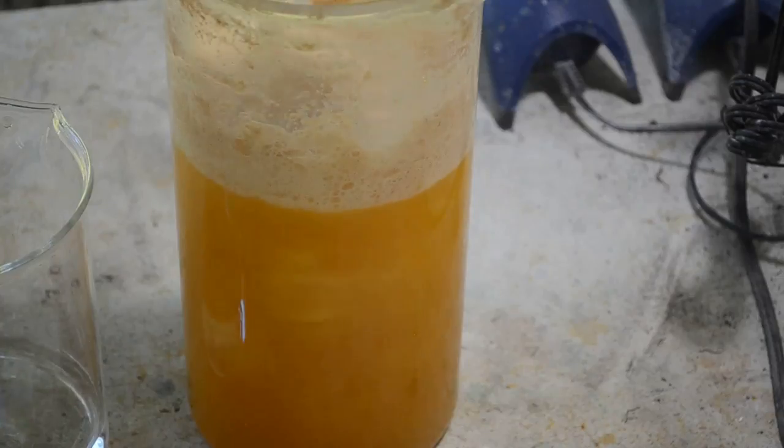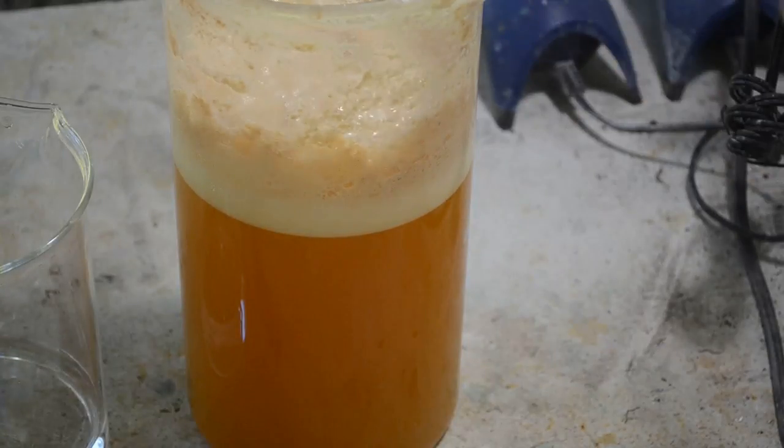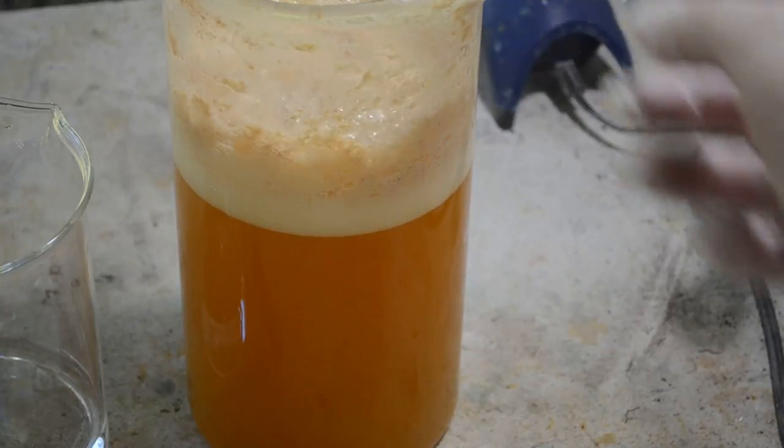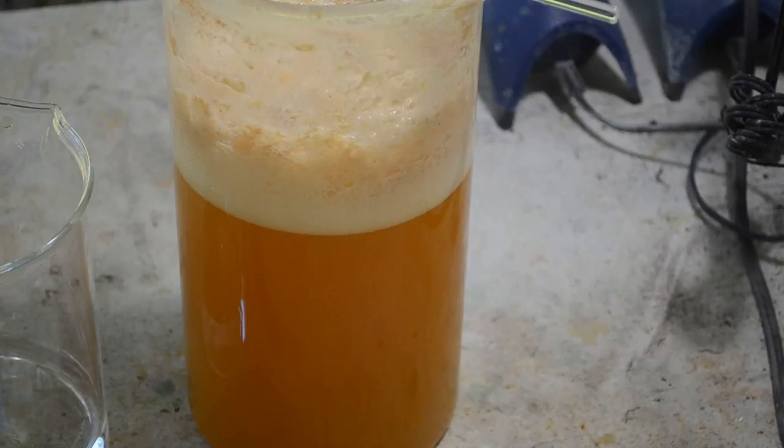This precipitate just seems to be a fact of life with Eco Gold X. No matter what acid you use, once you bring the pH down below a certain point, boom — it forms. And like I said, don't throw it out or you'll be throwing out a fair amount of gold with it. You're just going to have to live with it.